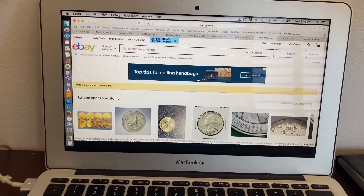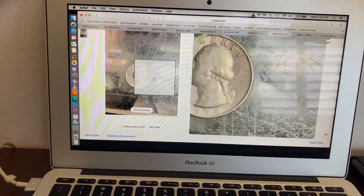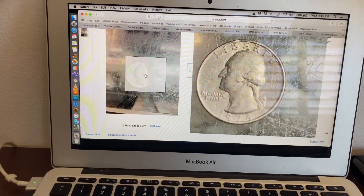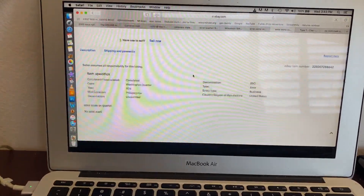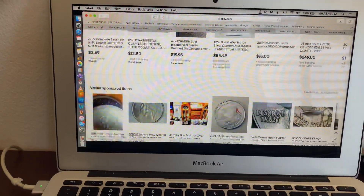That one's sold already. No mint mark, 74. No mint mark. That's insane.